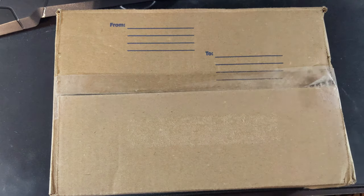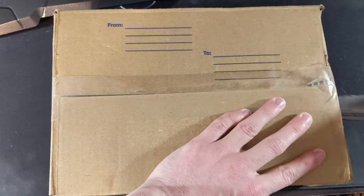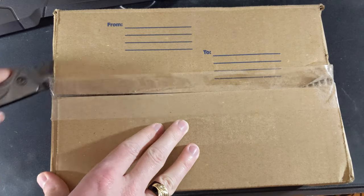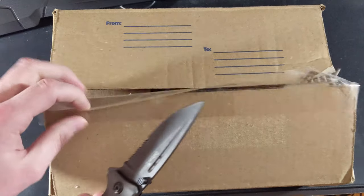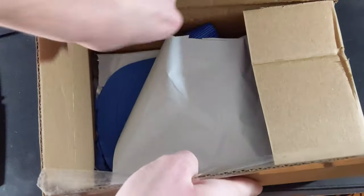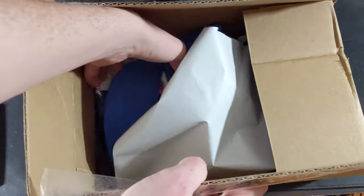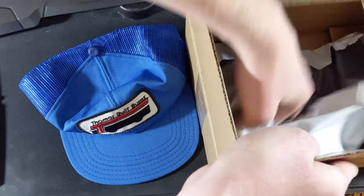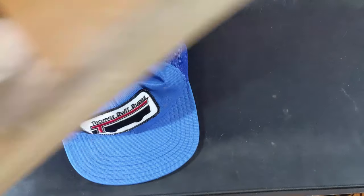All right, regardless, let's just open it up and see what's inside. This package is pretty light — it feels like there's almost like documents inside or something. Okay, let's see. We have got a Thomas hat. And is there anything else in there? Nope, that's it.